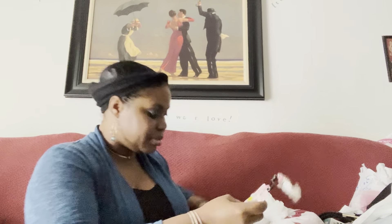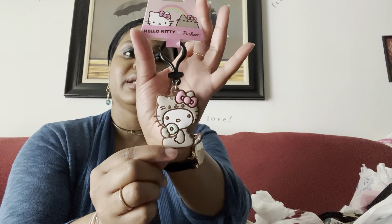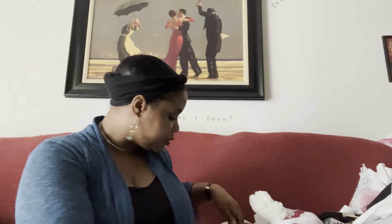From Five Below I also picked up this cute keychain — it's the Hello Kitty and Pusheen collab. I just thought it was super cute; it was the only one I saw. I believe it was like $4.25 or $3.50 — it wasn't five dollars.